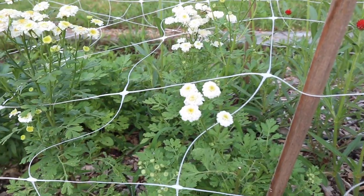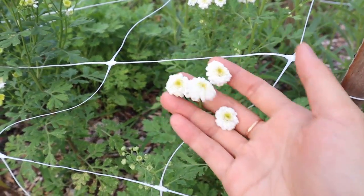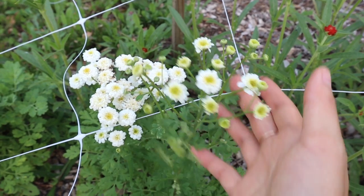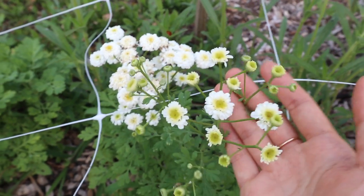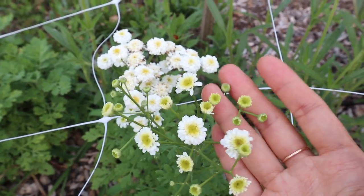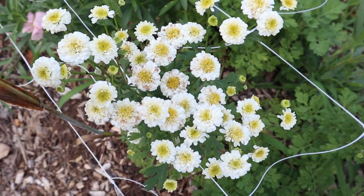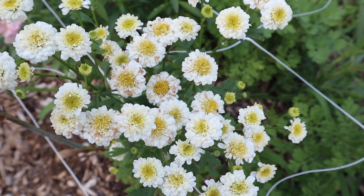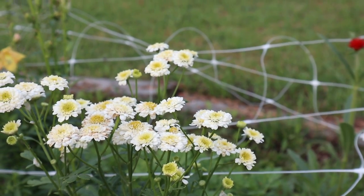Next we have feverfew, which has started to bloom. To me, they are everything that baby's breath wants to be - just that perfect white flower that goes with any bouquet. I also really love that tiny little hint of yellow or chartreuse green in the center. They just go with everything. I picked them for a little mason jar bouquet the other day, and they were one of the last things remaining in the vase when everything else had kind of died.